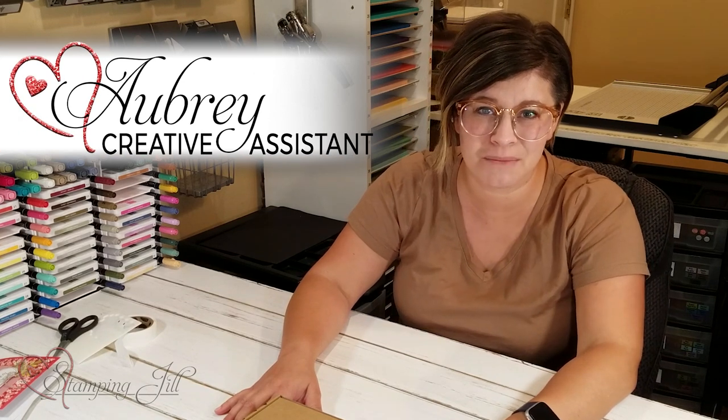Hey Stampers! Welcome to another week of Watch It Weekly Wednesday. I'm Aubrey, part of the Stampin' Jill creative team, and today I'm excited to share with you a kit that Stampin' Up! has come out with. They have a whole new line of kits and they are so fun. They're great for stampers that are just beginning or for somebody that has stamped a very long time and just needs a quick little thing to give to a friend or to get a lot of cards made.